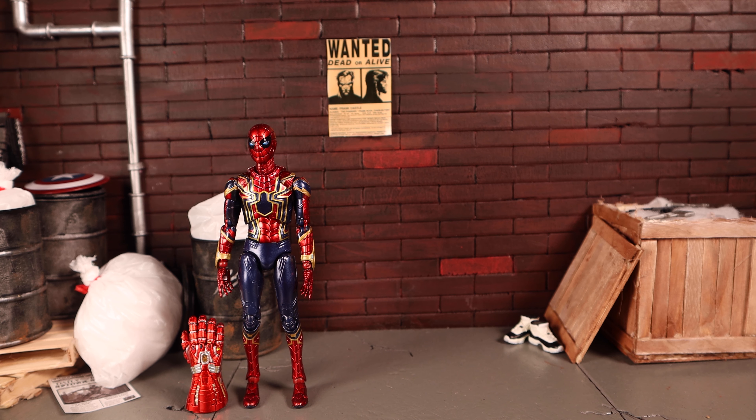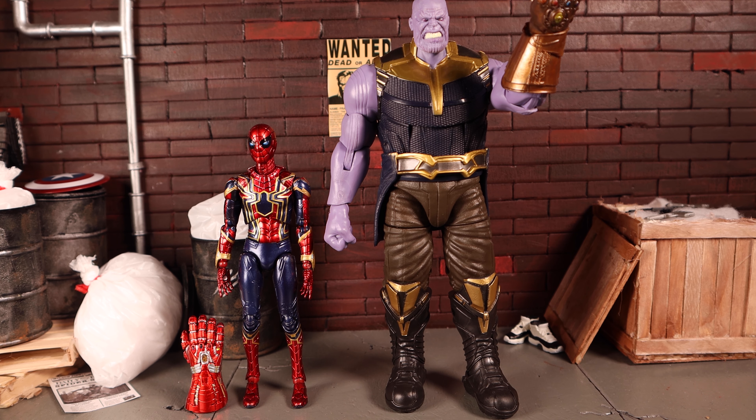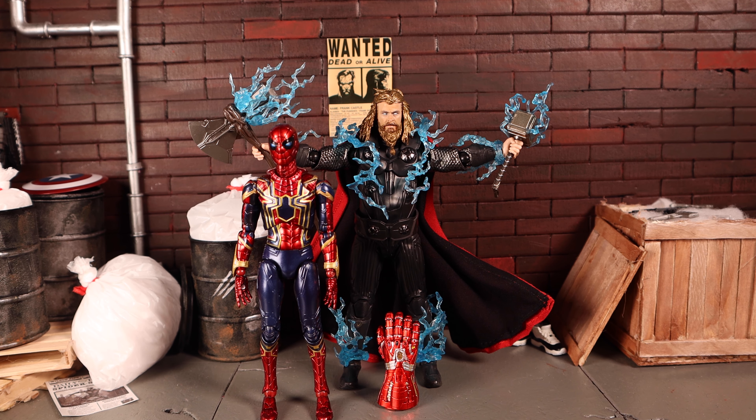For size comparisons: next to a Marvel Legends Bucky, they scale really nicely together. Next to the Marvel Legends Thanos, Iron Spider is towered over appropriately — a teenage boy next to the Mad Titan feels right. He works well in a Marvel Legends display. Next to the SH Figuarts Final Battle Endgame Thor, they look good together, though he might be slightly too tall, but crouching poses can fix that.